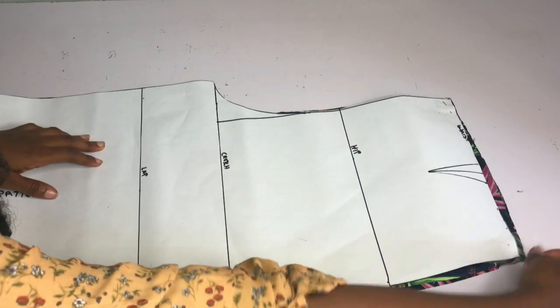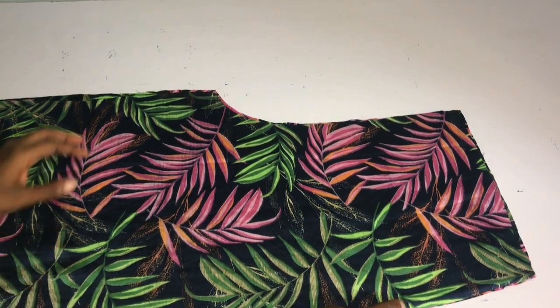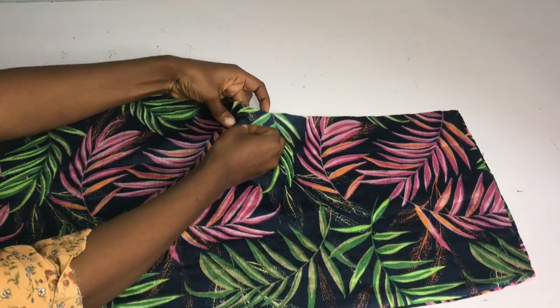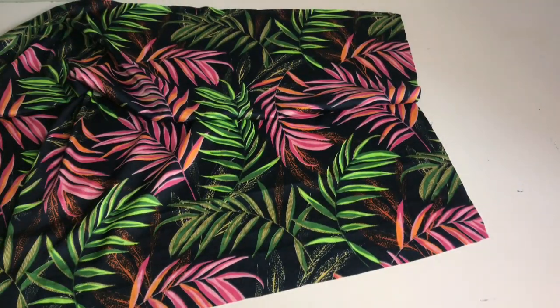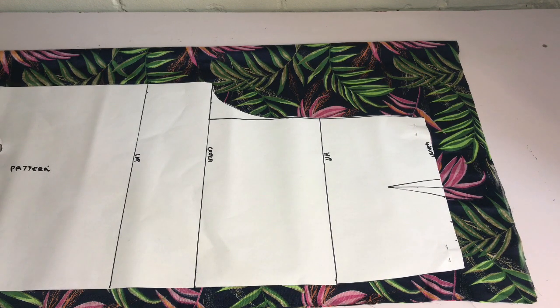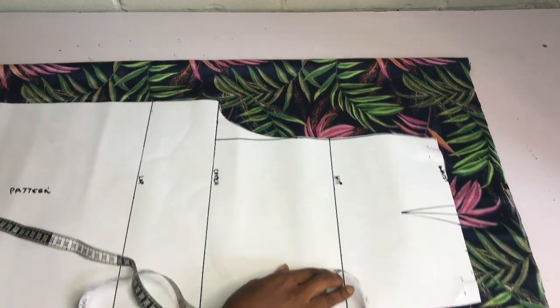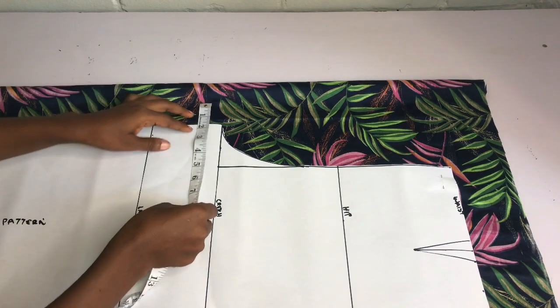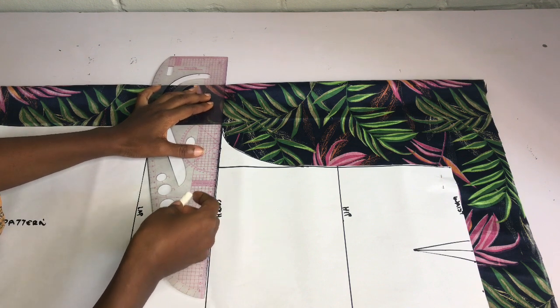After tracing out the front pattern on the fabric, I remove the pins. My fabric is folded with right sides facing each other. I pin the crotch area together, notch the dots, and use the 1-inch allowance to sew the crotch area together and take the darts. For the back, I fold my fabric into two and place my pattern paper so I have about 2 to 3 inches on the upper part and about 4 inches on the crotch area, since I'll need extra fabric to extend the crotch area.